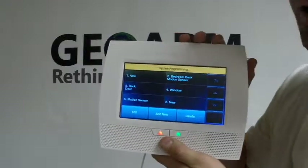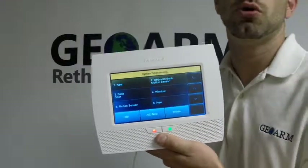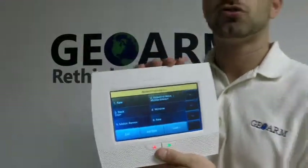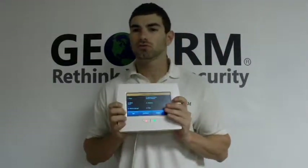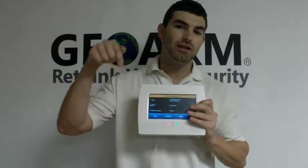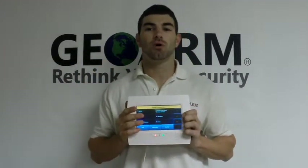Once again, that is how you program in a 5800 PIR-RES wireless motion detector into a Honeywell L7000 security system. My name is Drew Davis, I work with GeoArm Security. Any questions, concerns, or comments, please feel free to leave a comment in the feed below, or you can give us a call at 1-877-4-GEO-ARM. Thanks a lot, guys.